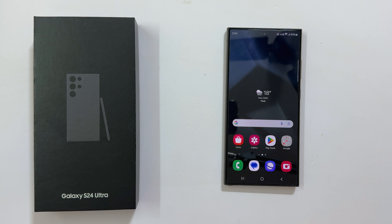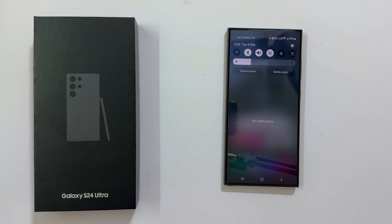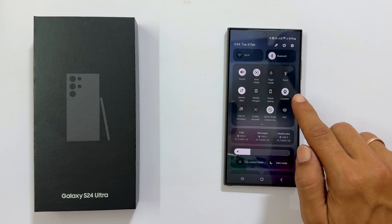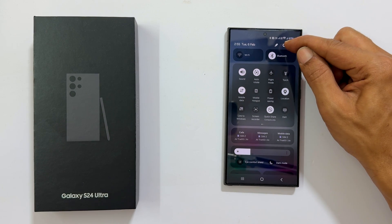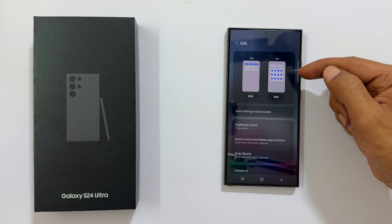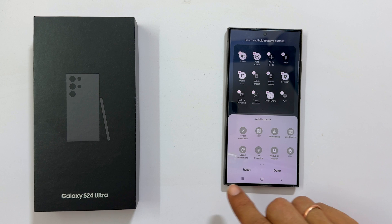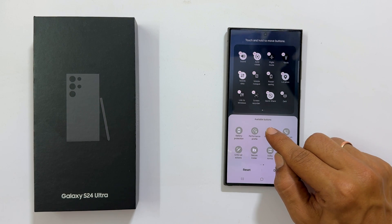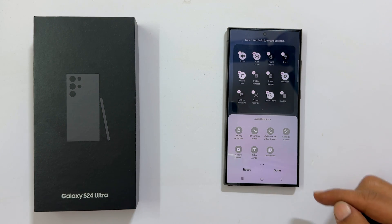To begin, go to the quick settings menu by swiping down from the top of the screen. Swipe down once again to expand this, and search for wireless power share. If you don't find it, tap the pencil icon and select edit. From the available buttons, find wireless power share. Once you get it, touch and hold the button and move it to the active area. Now tap done and close this interface.